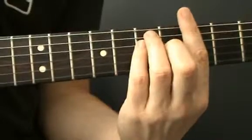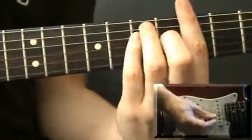And the rhythm is down, down, down, up, up, up, down, up, down on each chord.